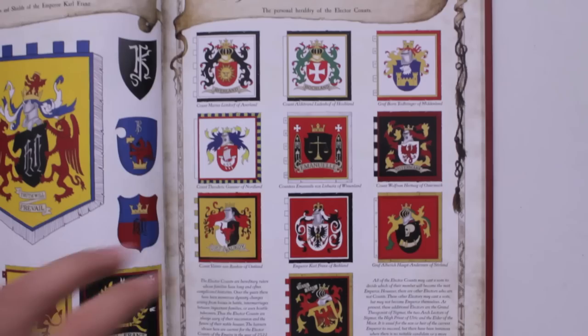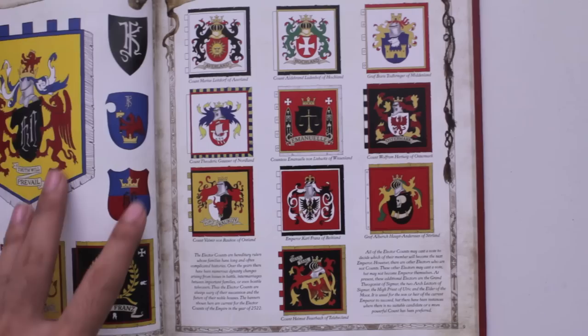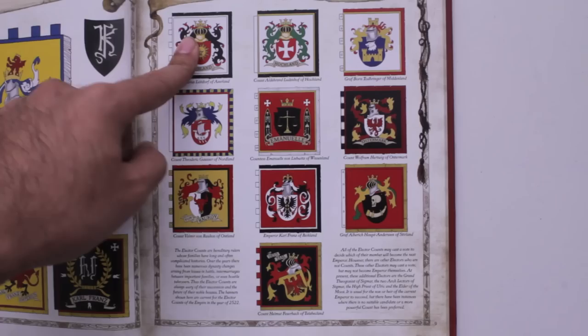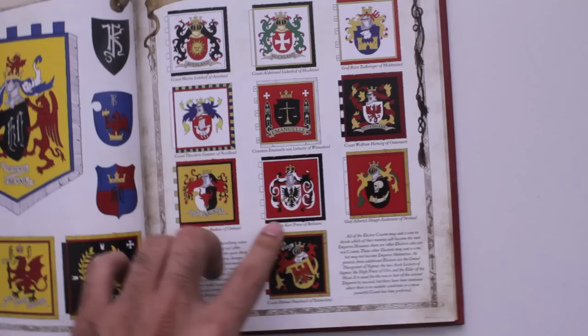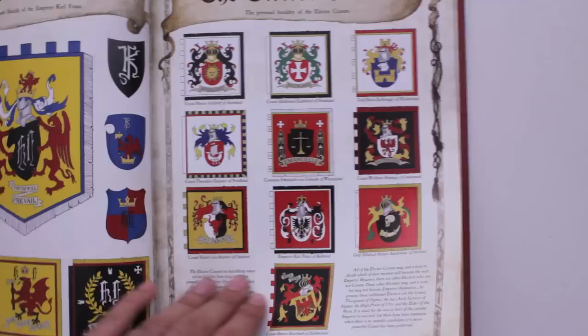Then you have different banner designs for the different elector counts. This is for the truly ambitious painter or artist who wants to base an army or a regiment on a specific city-state, like Averland, Wissenland, or the Reikland. You can take these designs and really go to town putting them on your battle standard. This is definitely something you do for your battle standard bearer of the army.